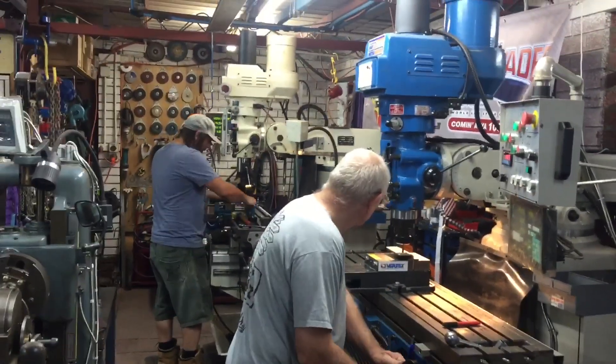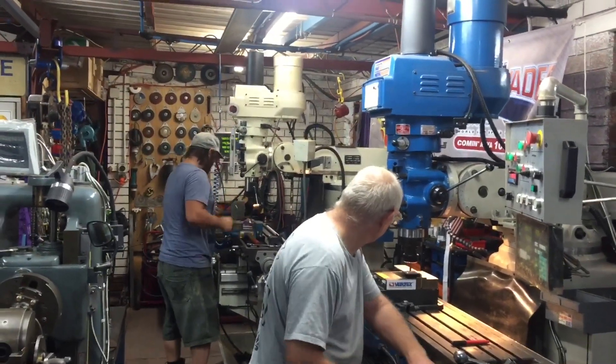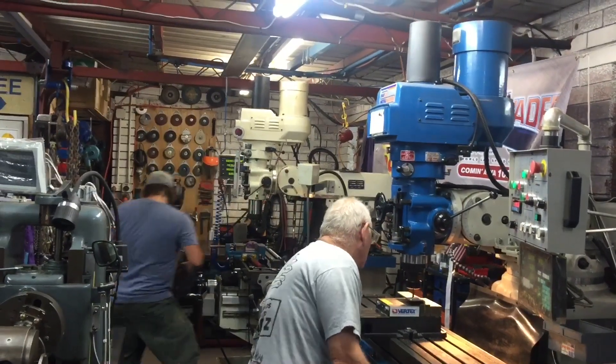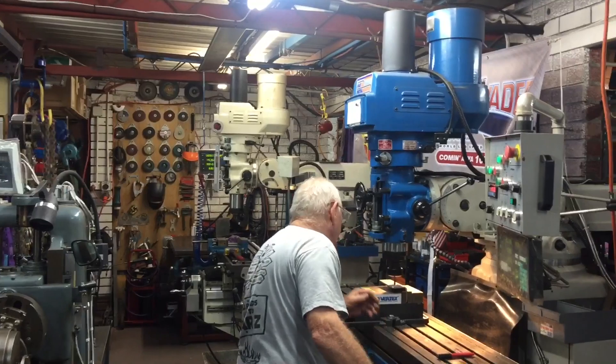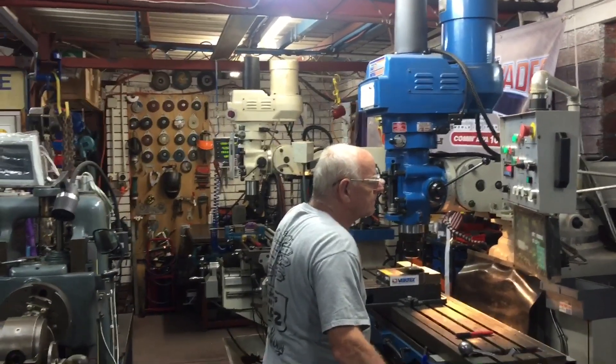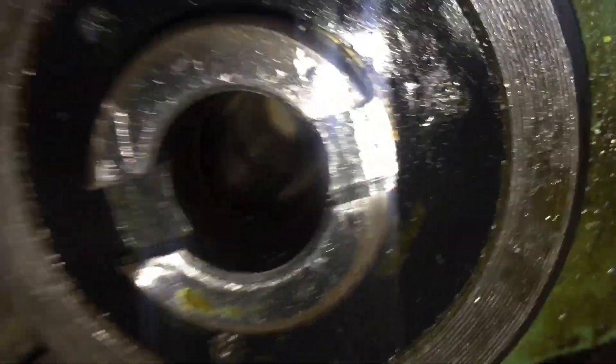Quick trip through to the workshop — everybody else is hard at work. B1 and B2: B1 is tramming in a vise and B2 is milling some holes. I'm about to get my head beaten in.